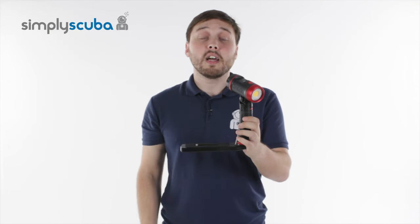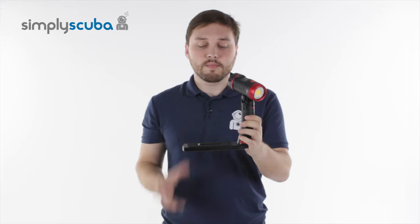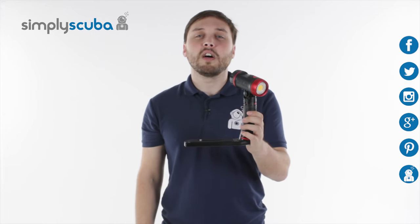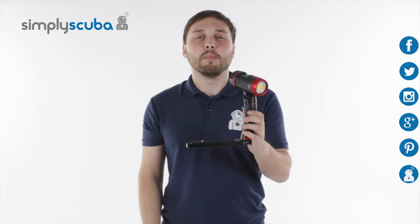And that's the C-Life 2500 underwater video light. For more news and information on the scuba industry, just click on our social links, and if you missed my latest Simply Scuba Live, click the link at the bottom.